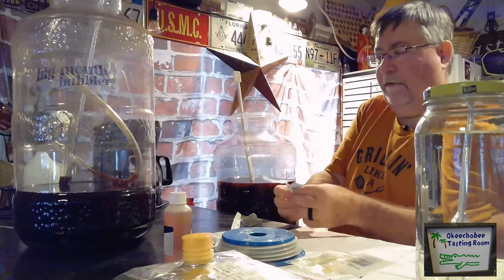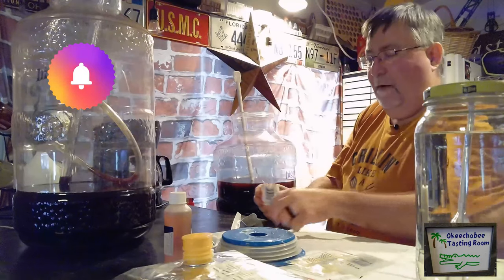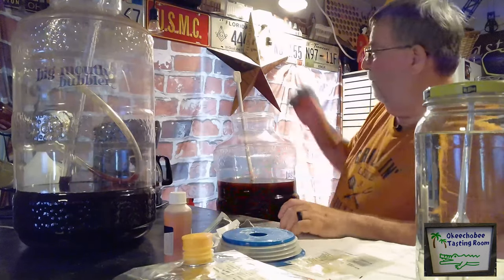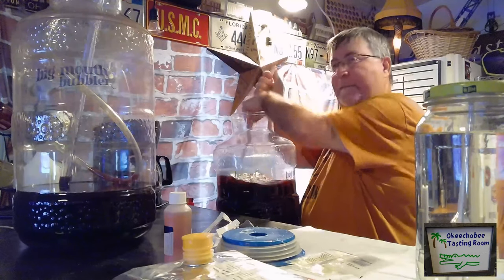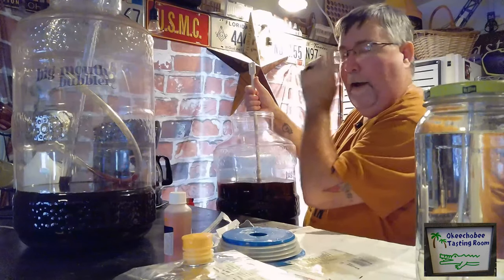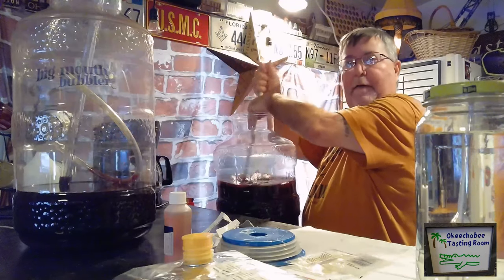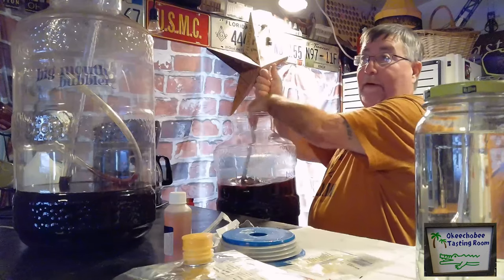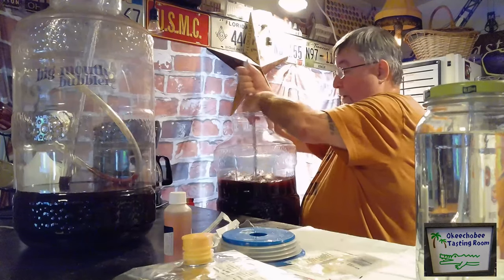If you're enjoying these videos, please click like and subscribe — it helps us out and lets me know people are interested. Right now this is a hobby for me. We're actually in our bar out in our Florida room instead of our tiny kitchen, and we'll probably be doing some cooking out here too. This is perfect for this project.